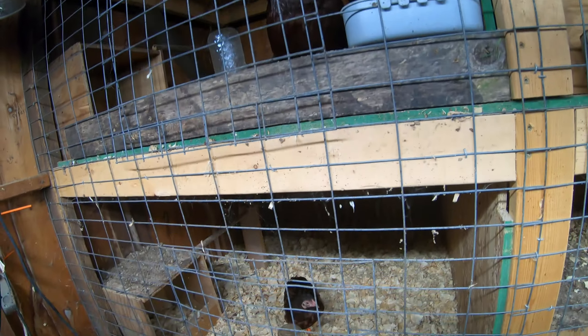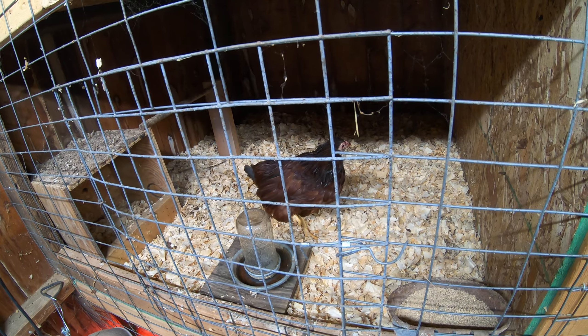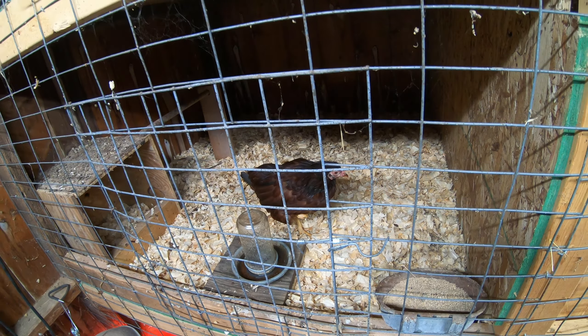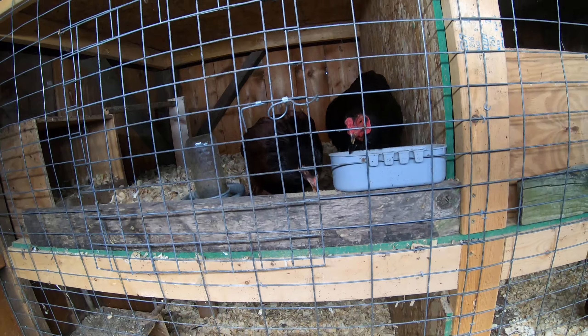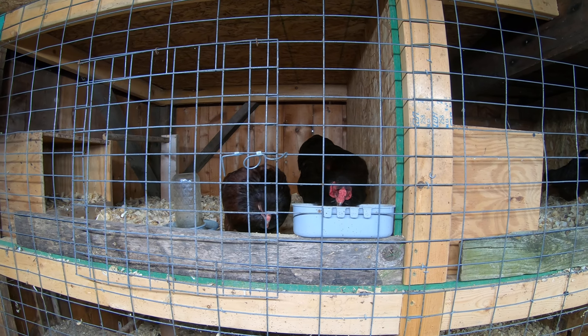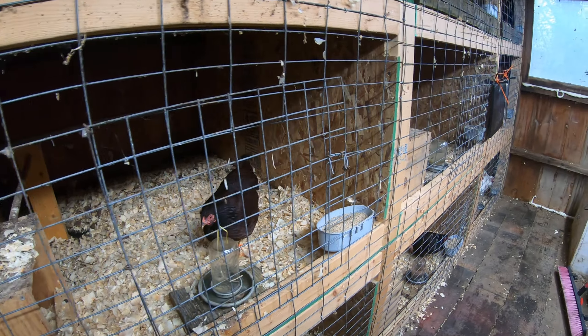This bird went into a molt about a week ago, so there's a good chance I'm not gonna get any eggs out of her. You can't tell by looking at her, but I really like this bird, so she's in here and hopefully she'll come out of the molt before I get done breeding. I've got a few eggs out of her already. I like to have my birds hatched by the end of February for my fall shows — late fall shows like the Ohio Nationals.